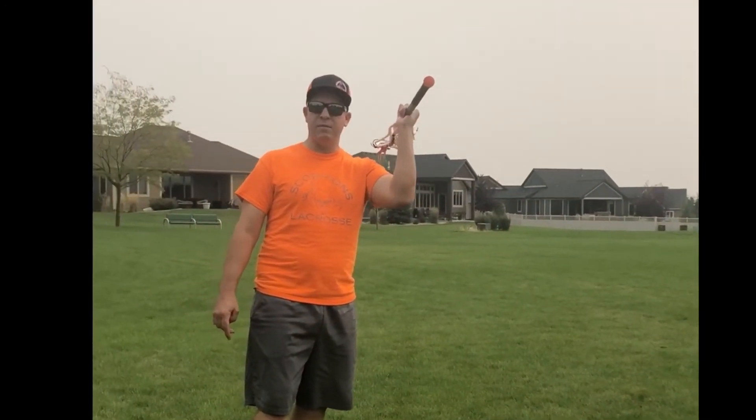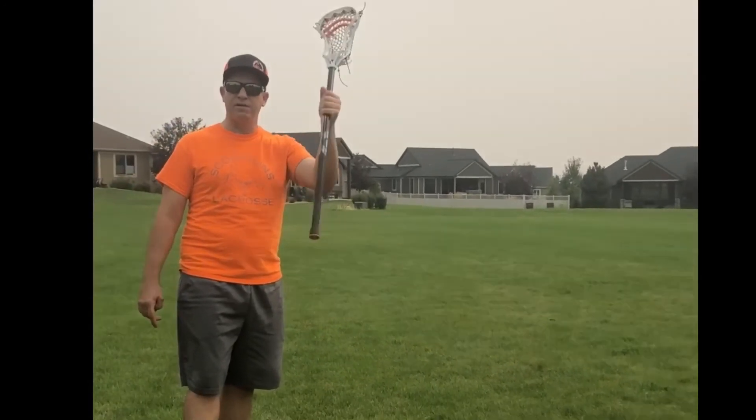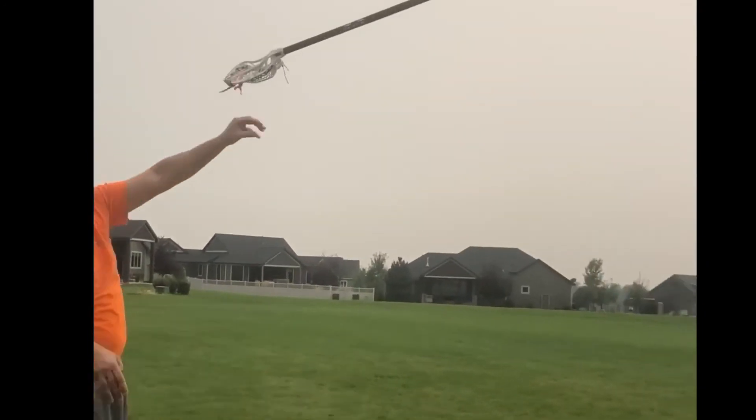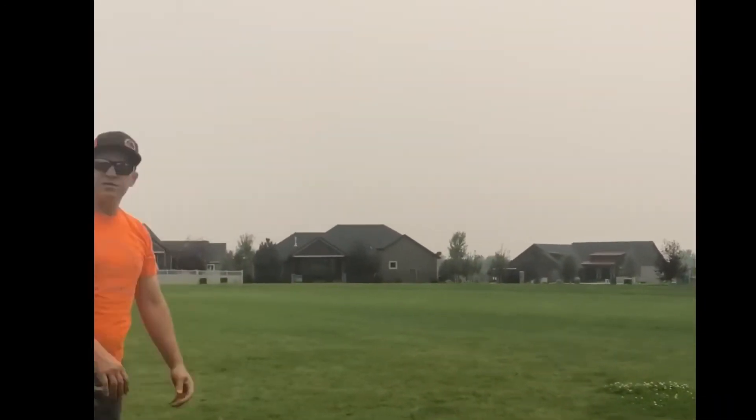Another test you can do is they should be able to throw it like a spear. If I'm doing this wrong I won't really throw it very well and it'll tumble. But if I pick it up correctly and throw it as a spear, that just shows them that they're holding the stick loose enough. That's also a fun thing to do, as long as they don't hit each other in the head.